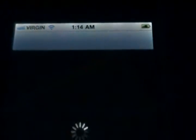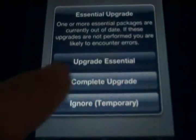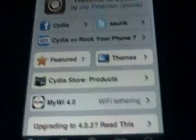Now, a lot of you probably already know how simple it is to unlock your device after it's already jailbroken, but I'm going to give you a very quick step-by-step on how to do it. I'm just going to ignore this temporarily just so I can show you what to do.